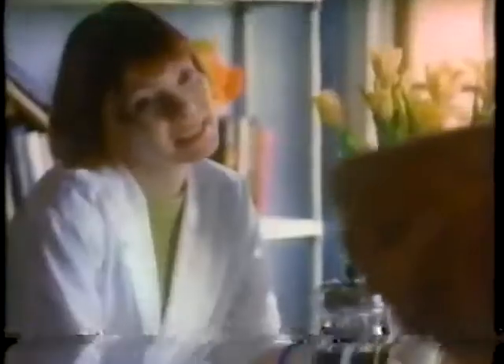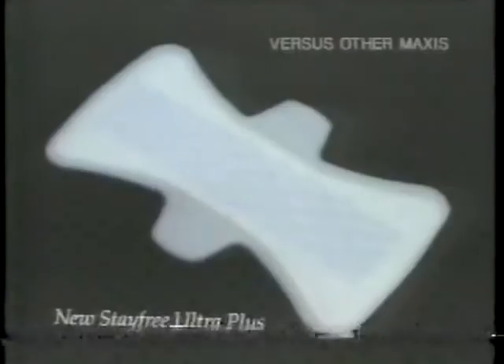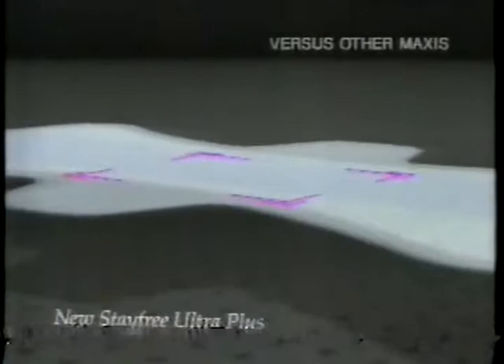Whose monthly protection hasn't failed at the worst times? Introducing new Stay Free Ultra Plus, designed to stop accidents before they start. You'll see. It's really different. New Stay Free Ultra Plus absorbs better than anything.